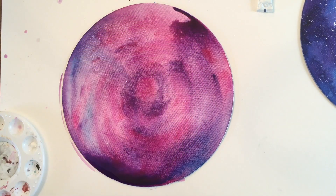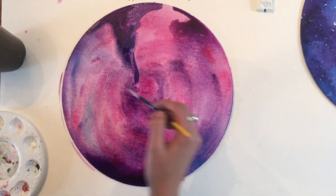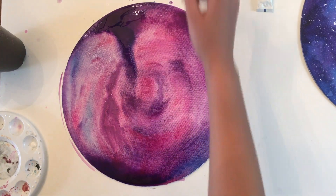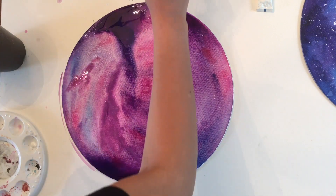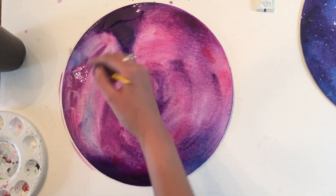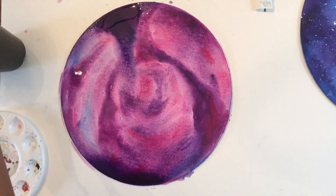I'm going to change my water because it's super dirty. Just giving it some dimension right now — as you can see I'm being really messy, but that's the best part. You don't have to be careful because there's no such thing as wrong when you're creating your own galaxy. There are no rules, as cheesy as that sounds.